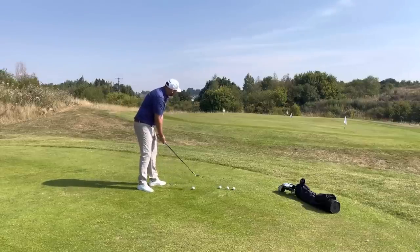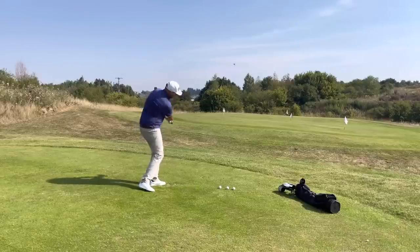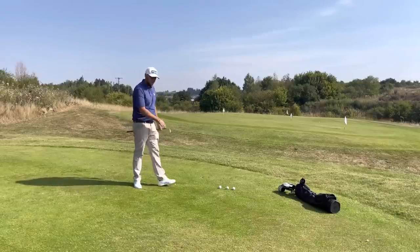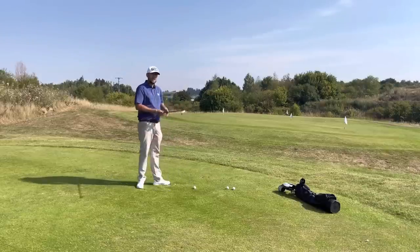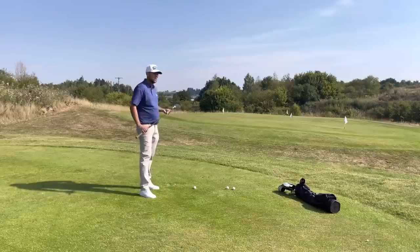With the right setup — ball position a little bit forwards in the stance, hands a little bit lower, open the club up wide — I should be able to play that nice and high from this lie. It's quite tight on here, just short of probably an apron cut. You can see that even with 10 degrees of bounce I'm still able to pick that up and play a high trajectory.